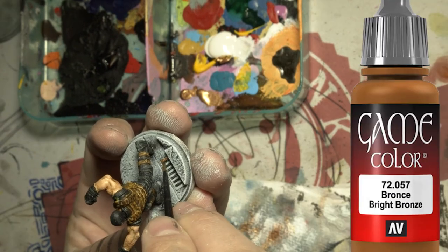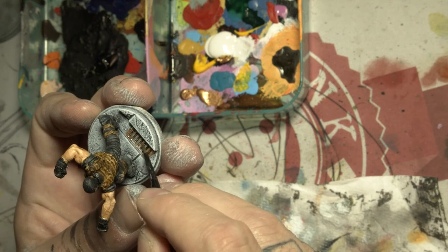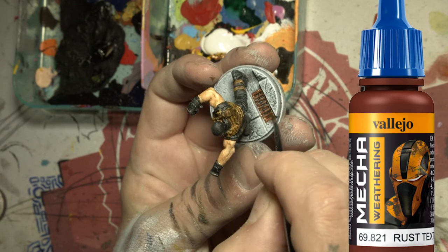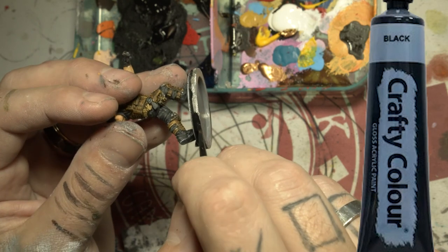Slap some gold on that sewer grate, then rust it up to make it look all old. Finish the base off with the black ring, clear coat your model and he's done.